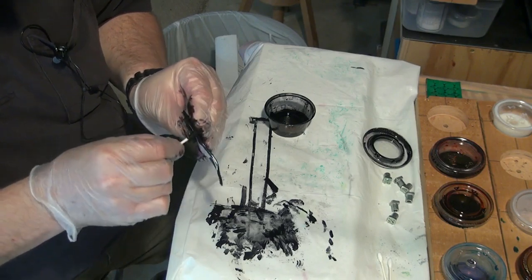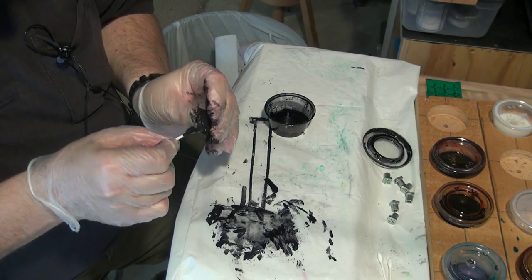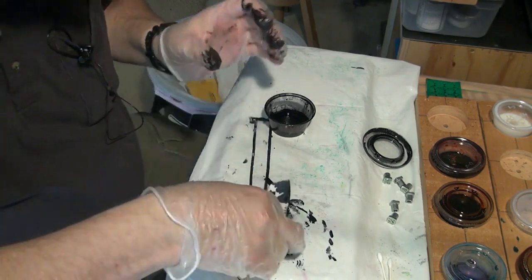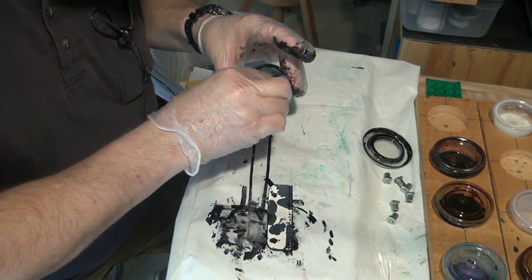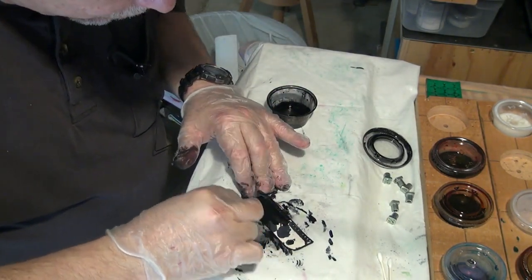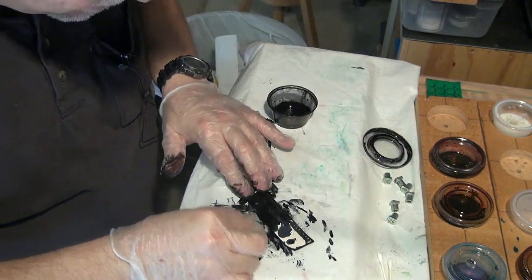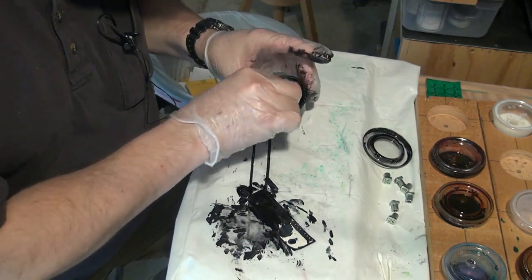I'm trying to do these edges here. Just about out of ink — you know, a little sample thing. Hopefully I have enough there to do the rest of it. This is the beauty of black: you can cover anything with black.